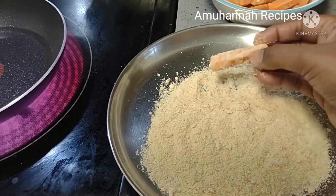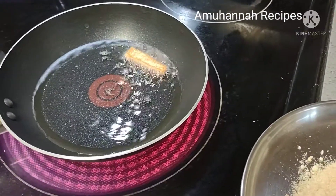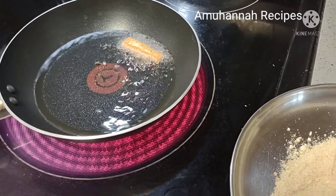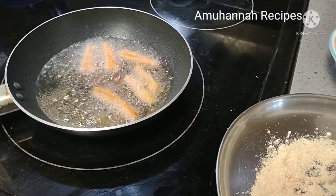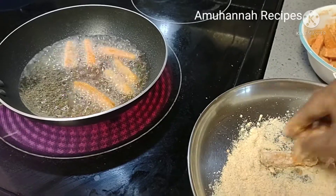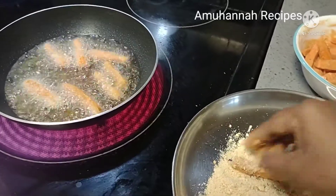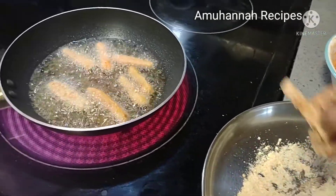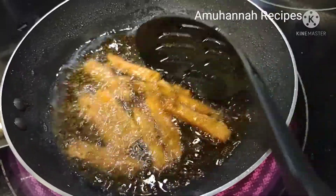If you have done this, you will cook it a little bit. Put it in the pan.